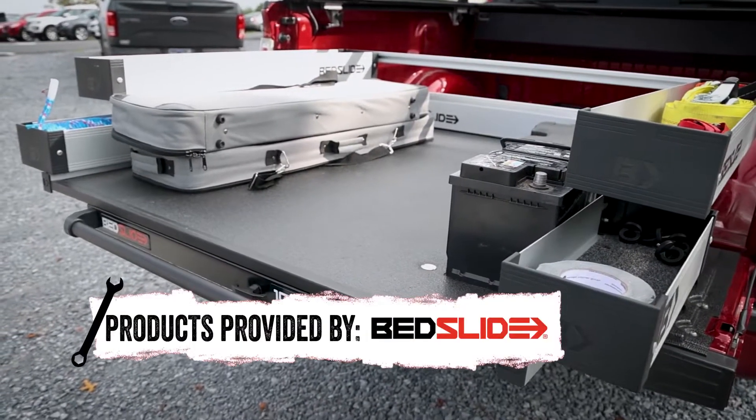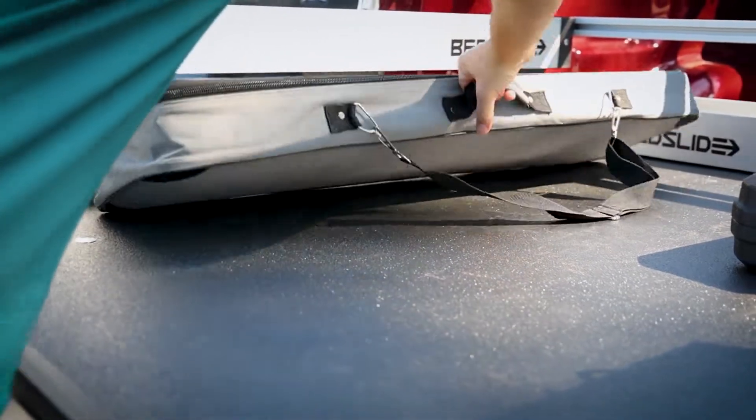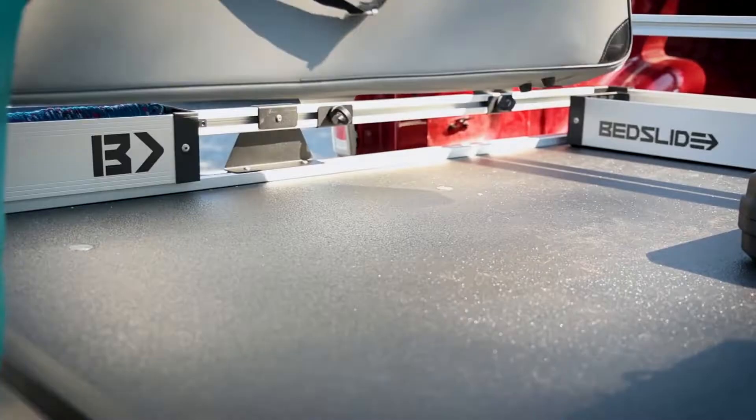When using a bed cover, reaching your cargo can be a pain, but with the Bed Slide, you can pull items to you without opening the cover. It has a non-skid surface to keep boxes or bags from shifting and sliding around, and that keeps your items safe.